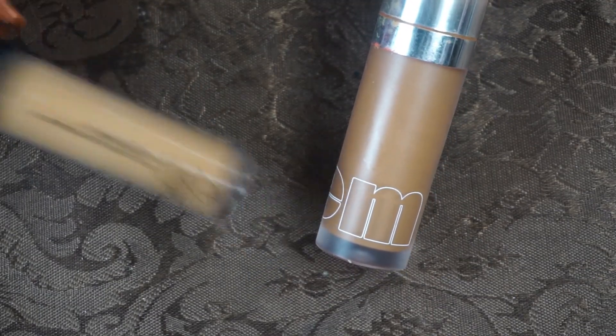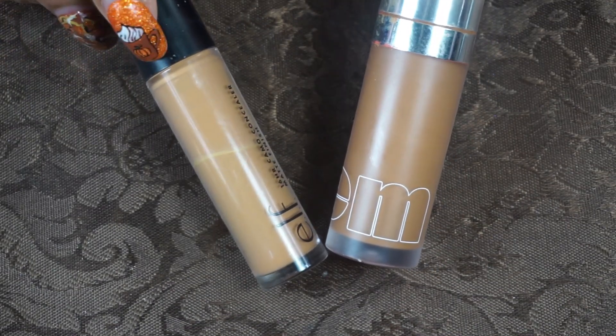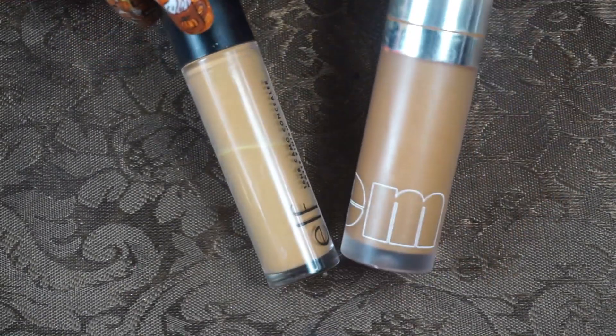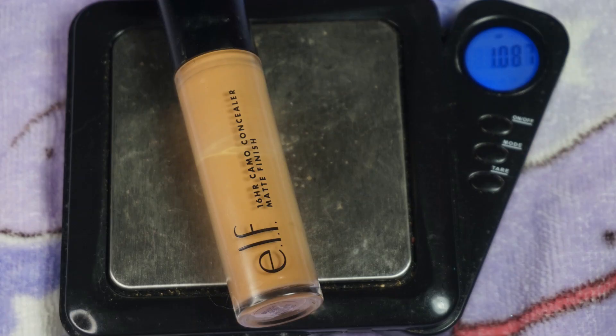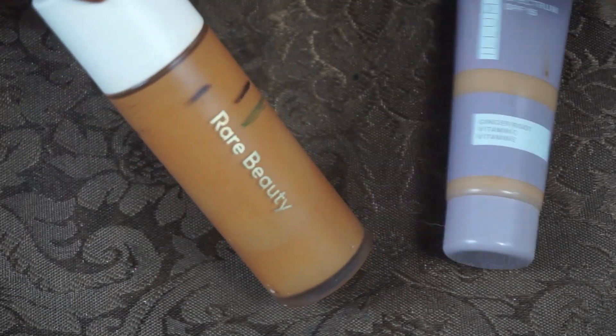For my concealers, I used the ELF camel concealer in Deep Chestnut — this is the regular one, not the hydrating. Then the Item Beauty Air Hug Concealer in shade 350, which you can't get anymore. There's still quite a lot left in there; I took the stopper out and I'm going to be using that for a while. I mixed it with the ELF one which was almost basically new.